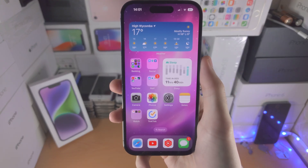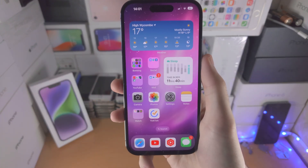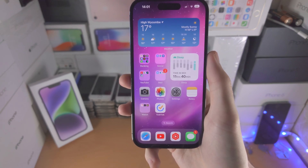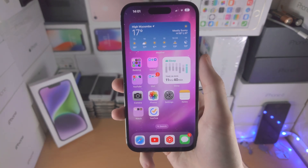Welcome everyone. In order to force restart your iPhone 14 Pro, there is a key combination. I'm going to show it off, then I recommend we do the key combination together.